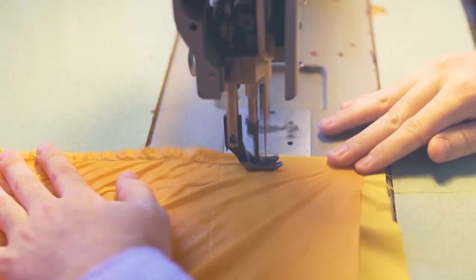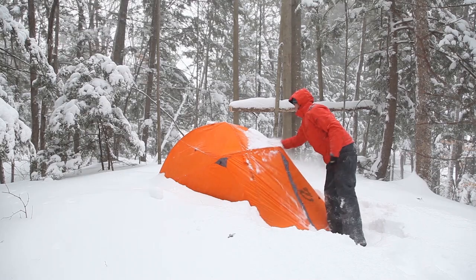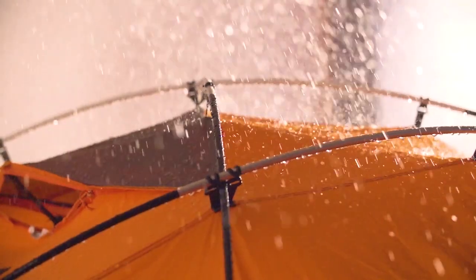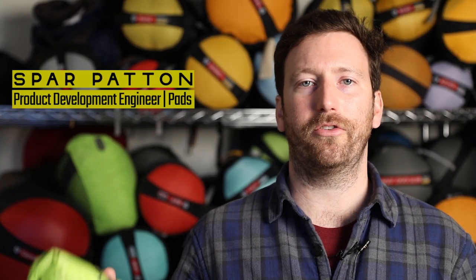At NEMO, we never bring anything to market that doesn't create a better adventure experience. Everything we make is designed to keep you warmer, drier, and more comfortable than what's already out there. This is Astro Light, our ultralight sleeping pad series.